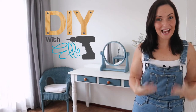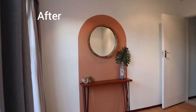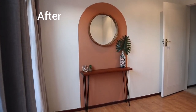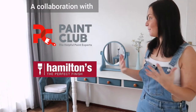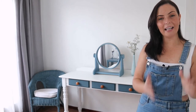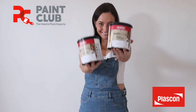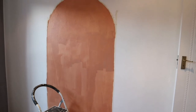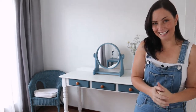Hi DIY fans, DIY with Elle here and I'm on to another room makeover on a budget DIY style. So this is a spare bedroom or a single bed bedroom and it's a pretty spacious well-lit room that can take in a lot of light. Let's get started on the feature wall of this bedroom makeover.